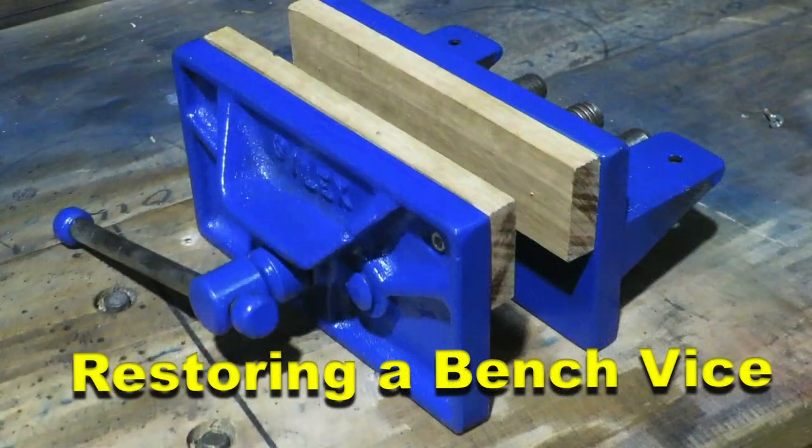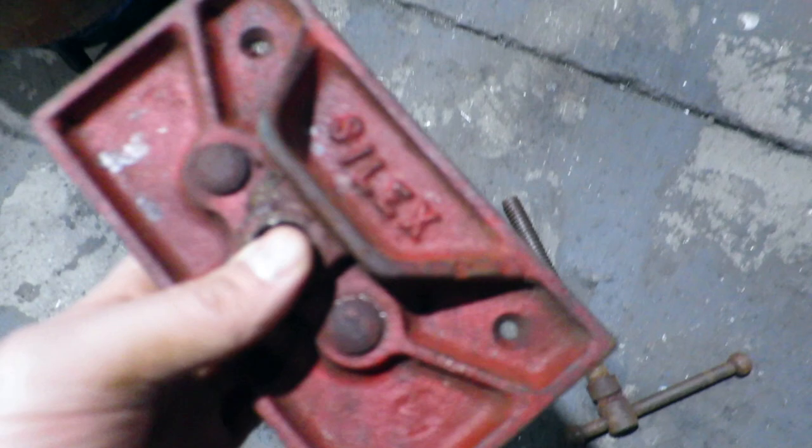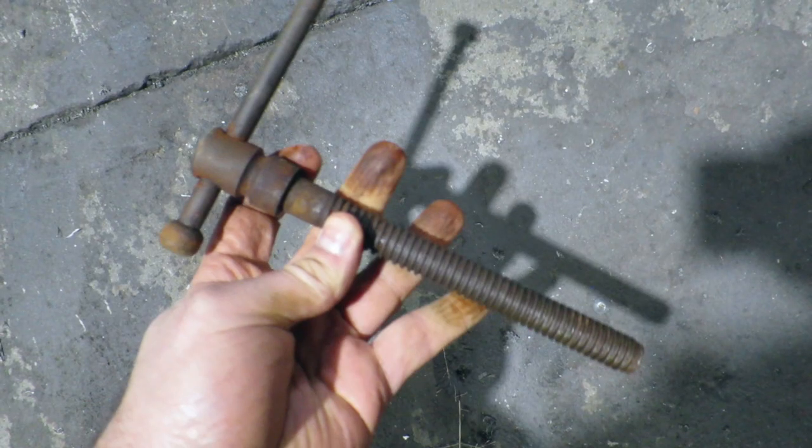My workshop needed a vise and I found one on the street, but it was rusted solid. What we've got here is a rusted bench vise I found on the street. These photos were taken after I was able to pry it apart — unfortunately I lost the footage beforehand. You can see the condition it was in: it was rusted, all seized up, and it's got a lot of pitting on it.